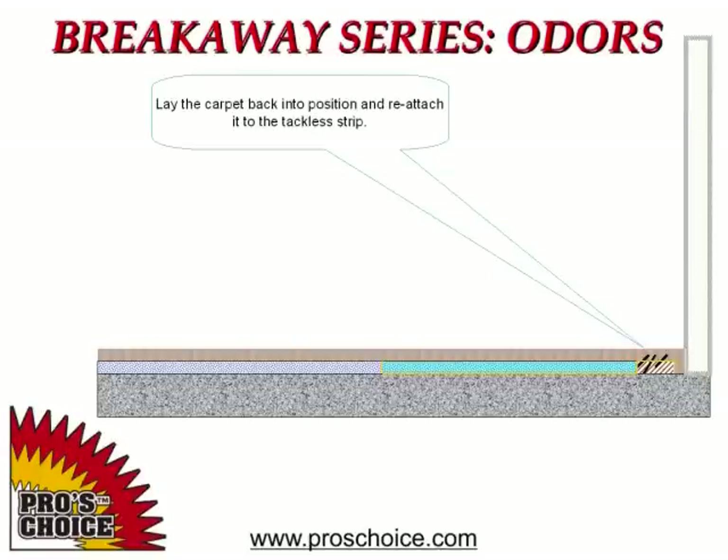Gently reinstall the carpet. Remember that the carpet backing isn't as strong while wet, so stretch it gently and tuck it in.